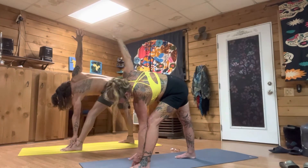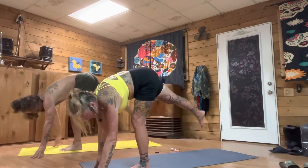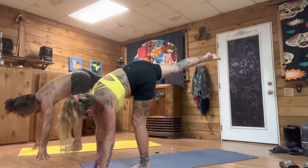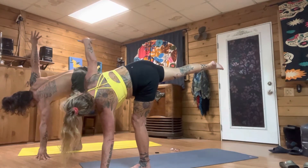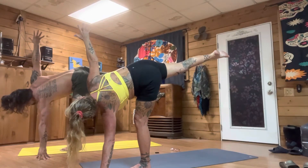Now take your right hand back down. Looking your gaze out to the left a couple of inches, find your point, and then bring that right leg up for half moon — breathing deep, taking that right hand to the sky. You got this. If we fall, we will catch you — it's only yoga, breathe.